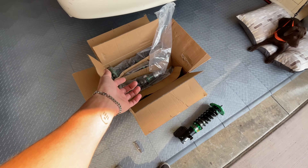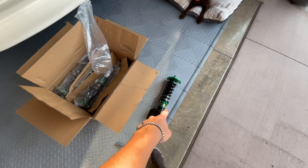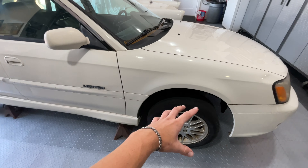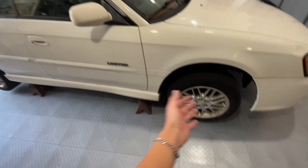I have camber arms on the way for the rear, so that'll be next for the camber. We're going to do camber arms on the rear and slot the fronts with the top hats — that should be perfect. First, what we're going to do is pull these stock shocks and springs out. I'm going to swap it over and show you guys what we're going to do to get it as low as possible.